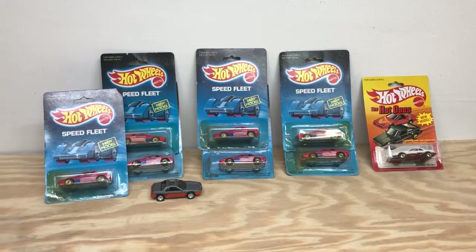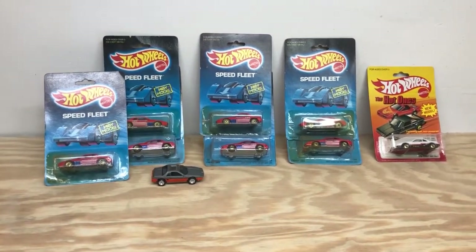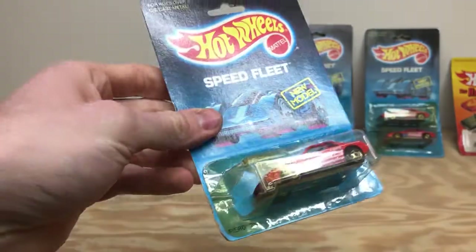My dad kind of got me all these Fieros as a gag gift a few years ago for Christmas, but I really like them. I appreciate them. And as you can see, this one's already opened, so this is going to be the one that we use for this project.